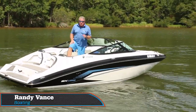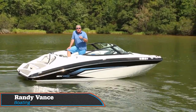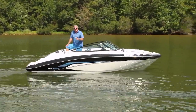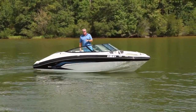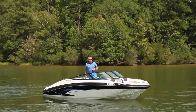Hey, I'm Randy Vance for Boating Magazine. We're on Lake Oconee in Georgia where we're testing out the brand new equipment from Yamaha for 2017. This is the SX195, one of the neatest little 19-and-a-half-foot runabouts. It's equipped with an 1800cc supercharged SVHO engine and it's a performer. Take a look at the results of our testing from earlier today.